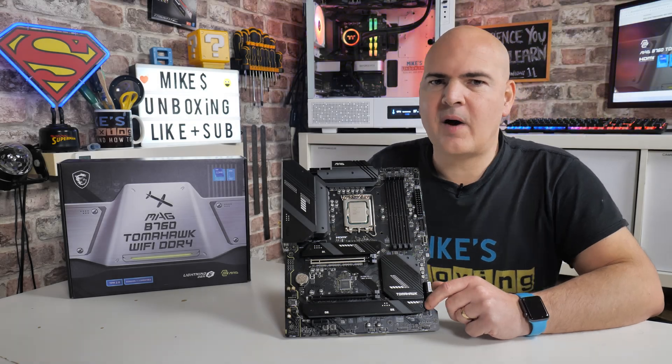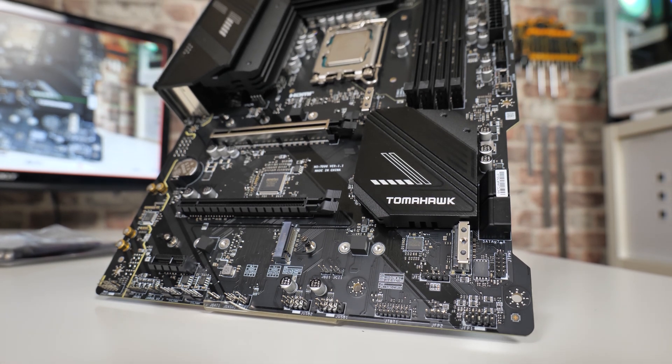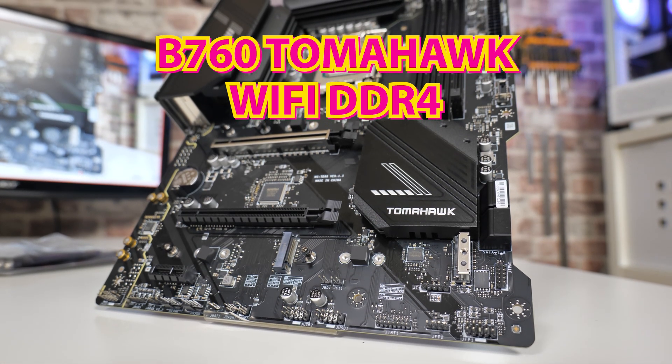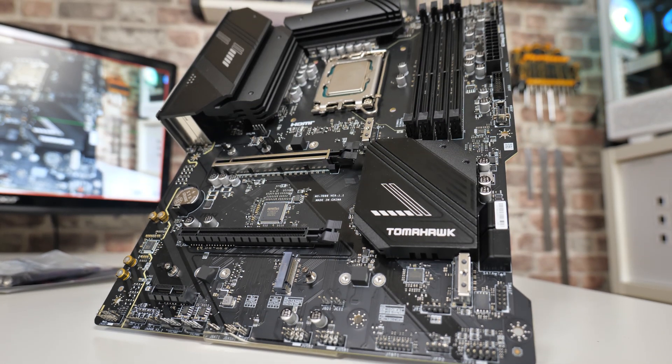Hi, this is Mike from Microsoft Boxing Reviews and How To, and on today's video we'll be taking a look at the latest and greatest from MSI. This is the Intel B760 Tomahawk Wi-Fi DDR4. Keep watching to find out more.